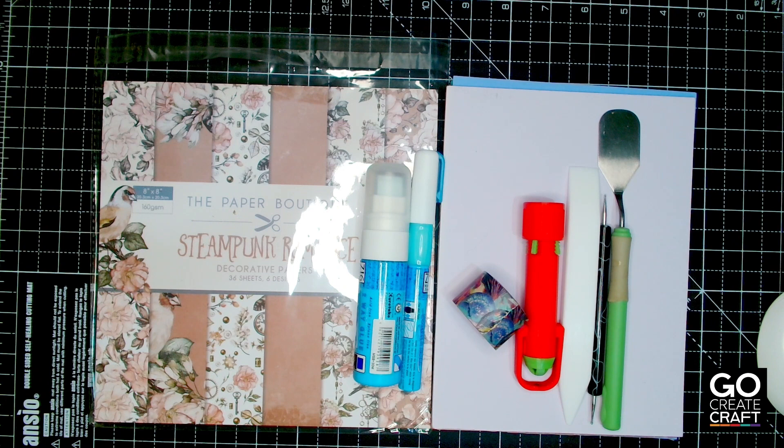Hello and welcome to the first of our mini workshops. Today we are going to be doing cricket-style cut work cards. I thought I'd start off straight away with everything you're going to need.